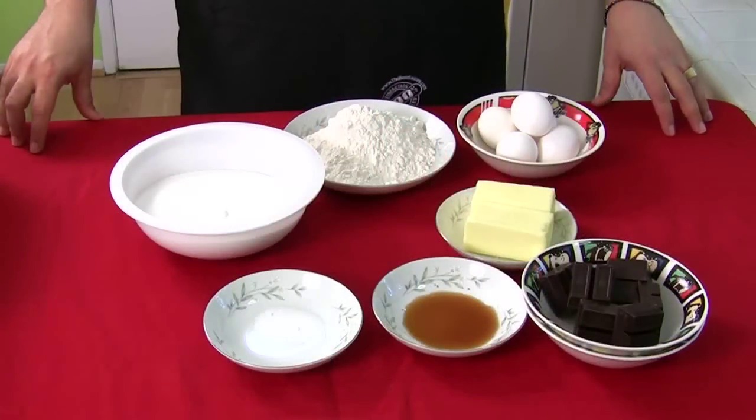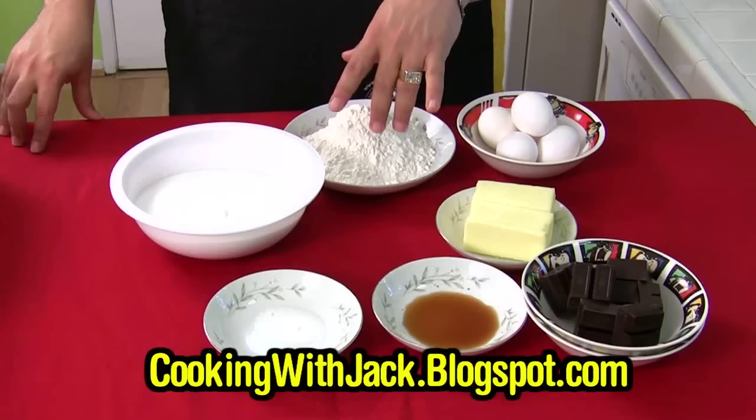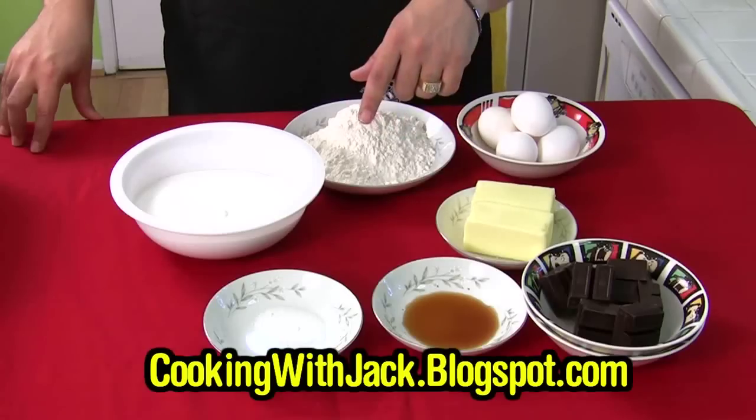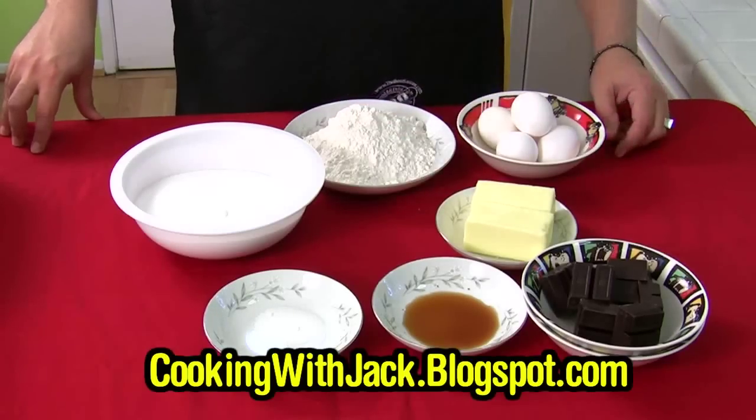Let's go over the ingredients real quick. Don't forget, all these ingredients will be listed in the instructions on my blog. So if you want the recipe, go to the blog address below — it will all be waiting there for you, you can just copy and paste it wherever you want.